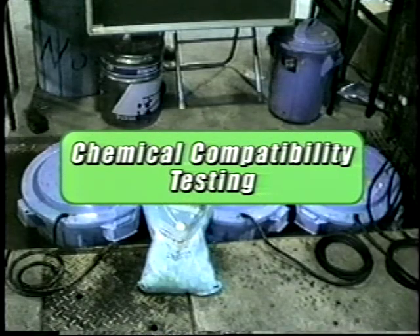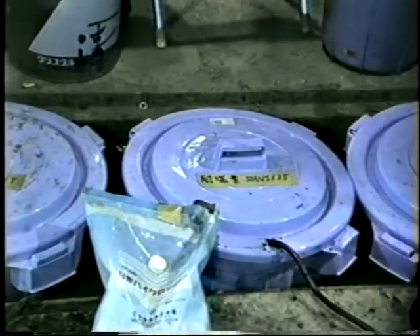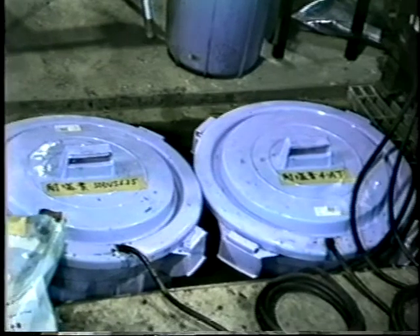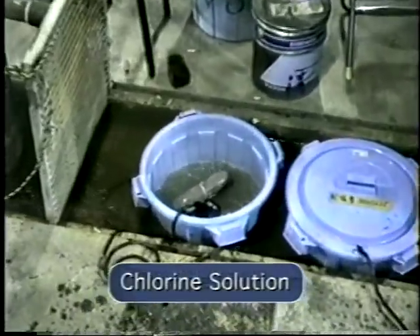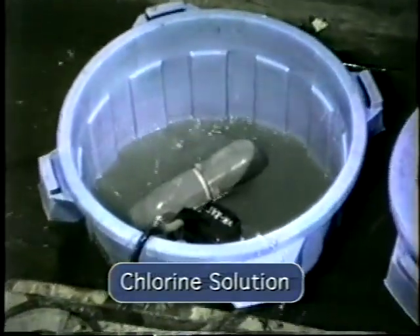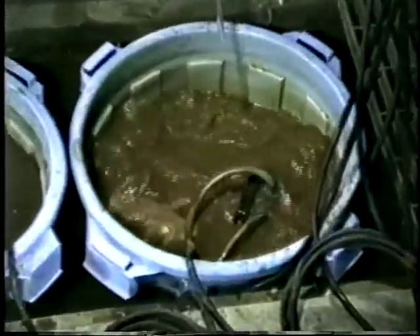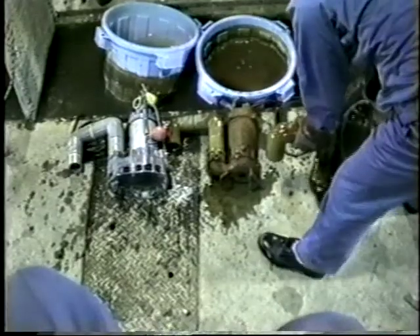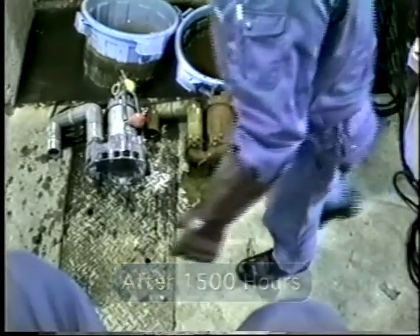Vanx pumps were operated for over 2,000 hours with temperatures between 100 and 125 degrees Fahrenheit, in three different solutions. A Vanx pump was tested in a chlorine solution of 200 parts per million. Two different cast pumps were put to the same test. After 1,500 hours, corrosion was apparent on the cast pump.